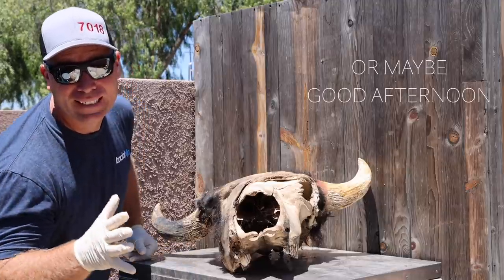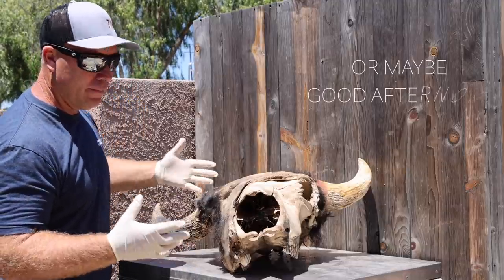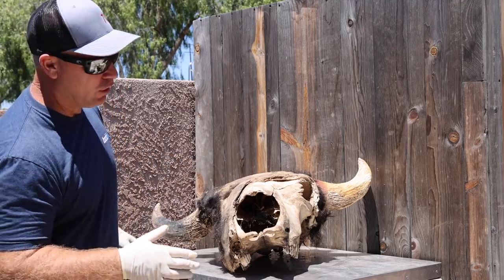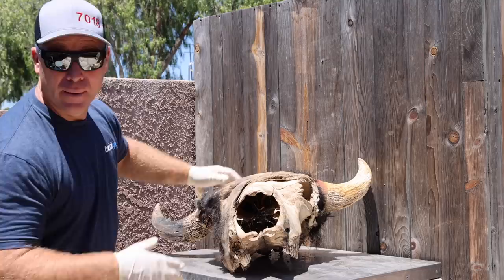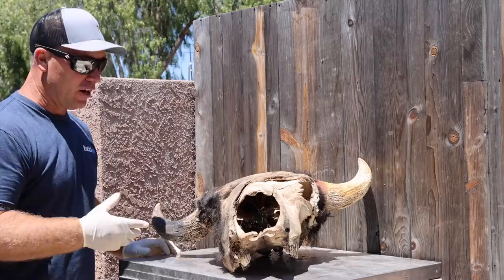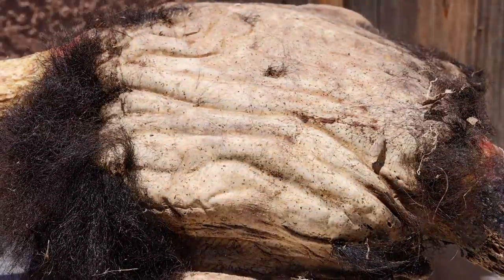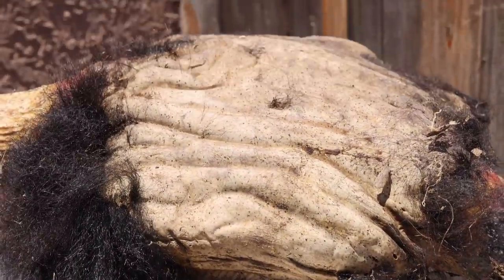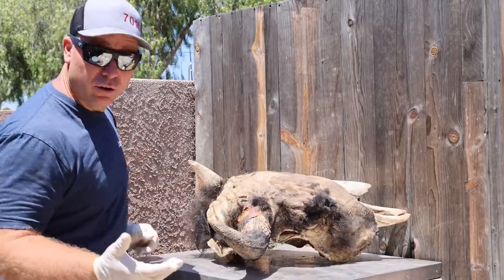Good morning, everyone. We're going to do a bison deadhead today. A lot of people think it's almost all done, almost all taken care of — it's not even close. This part had been chewed on by something, but the bugs are still in there, still alive, and it's very fragrant. I'm going to pull it around and show you the super creepy backside where the hair is gone but the skin is all wrinkly. I'll find something big enough to soak it in for three or four days.